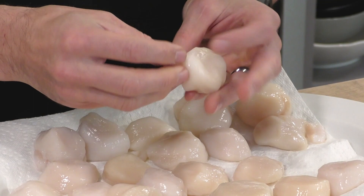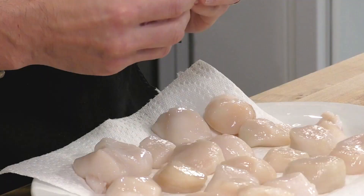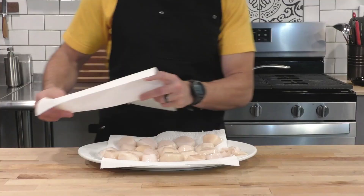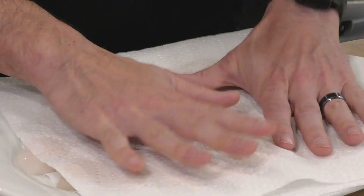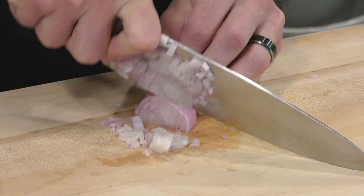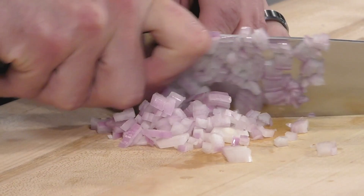Prepping scallops is pretty easy. The only thing you really have to do is peel off this little muscle on the outside of the scallop. Some of them are attached, sometimes they're not, but it's a good idea to pull these off because they're much tougher than the scallop. We're not going to throw them out — we're going to save them. Now we're going to pat them dry with a paper towel. Getting a good sear is all about getting these nice and dry, so once they're patted dry we're going to send them in the fridge to dry out.